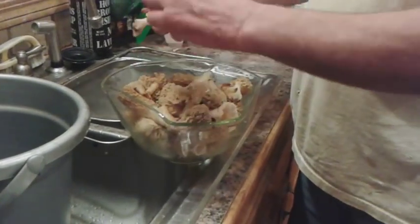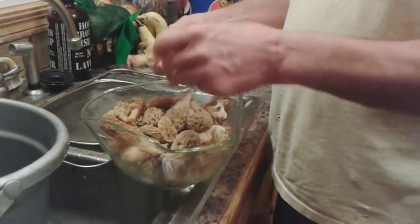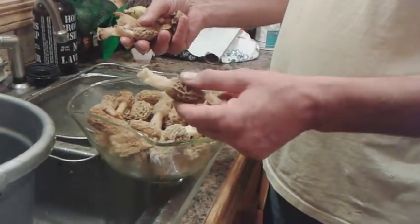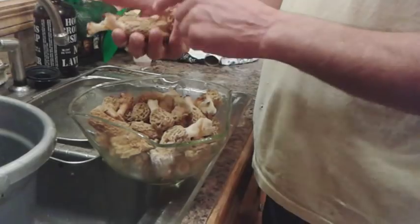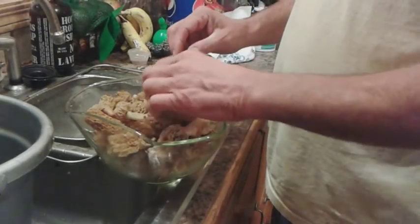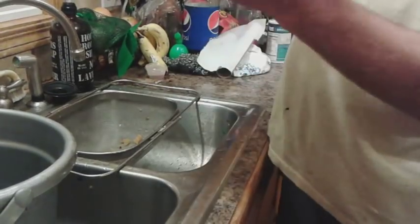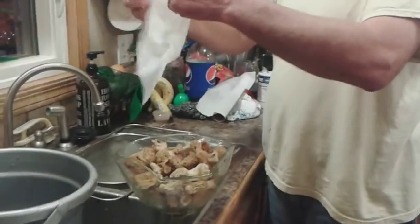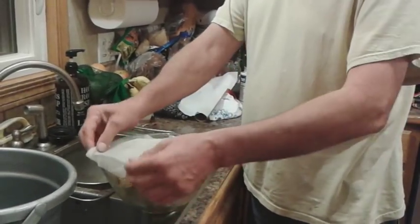We got most of the water off of them and we're going to store them moist. When you're handling them you'll notice some are firmer than others — your most firm ones, which are generally your freshest, put those on the bottom, and your softer ones put on top so you can eat those first. You can just tell by the feel. There's no standing water in the bowl — these are just moist. Take a wet paper towel and put it over the top.